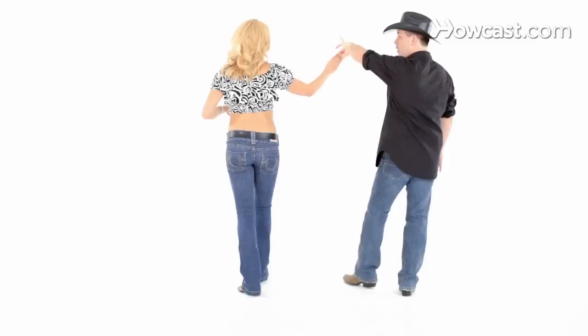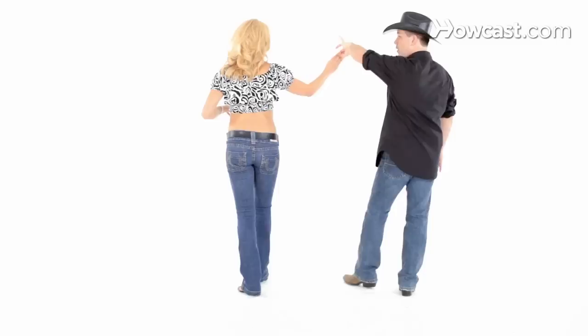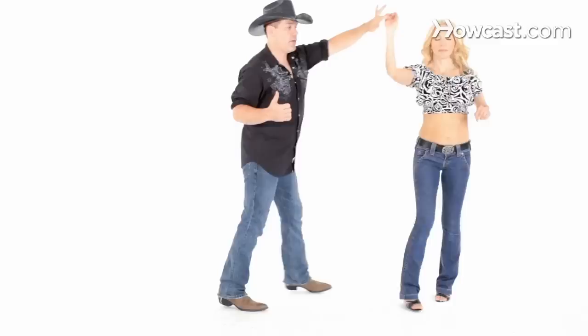Here's where the lace part of this comes in. She's going to walk in front of me as I walk behind her, lifting this arm: quick, quick, slow, looking at each other, slow. Now from here, she's going to do an inside turn in: quick, quick, slow, slow.